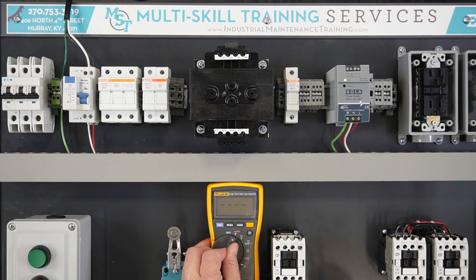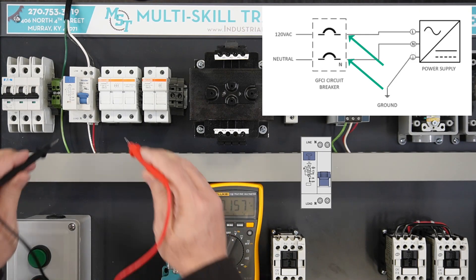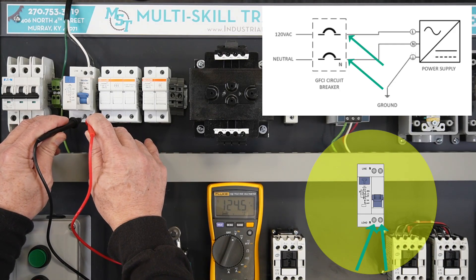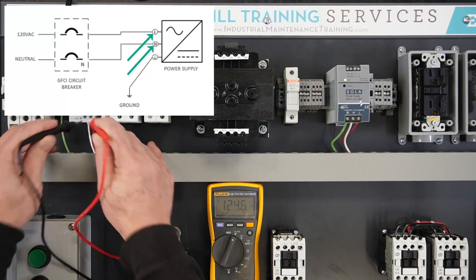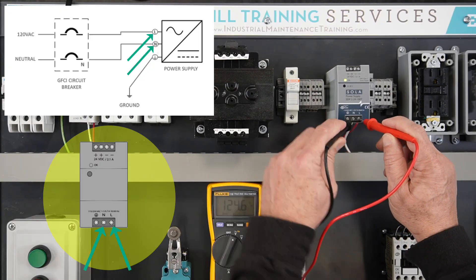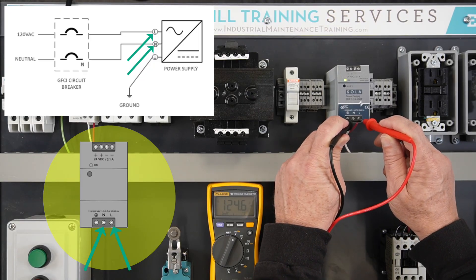Set the DMM for AC volts. Verify the incoming voltage by measuring across the bottom of the GFCI breaker — the DMM should display 120 volts. Verify the supply voltage by measuring across the bottom of the 24-volt DC power supply — the DMM should also display 120 volts.